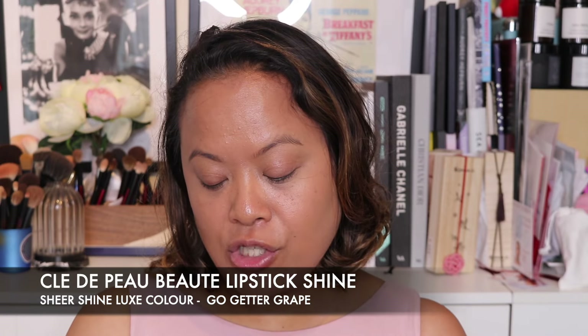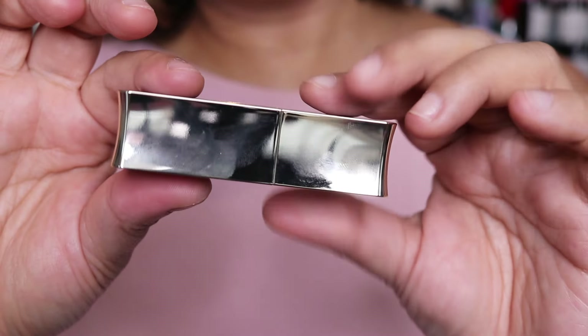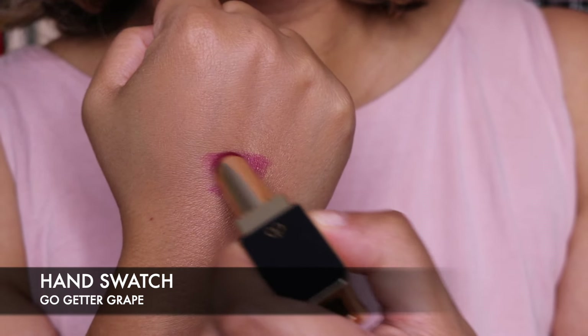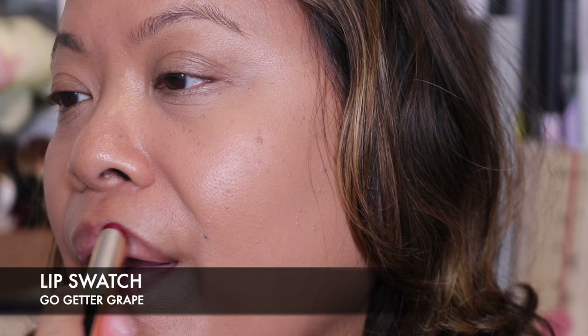This is their Clé de Peau Beauty Lipstick Shine in the Sheer Shine Luxe Color formula, in the shade Go Getter Grape. It comes in the lovely Clé de Peau packaging — beautiful packaging — you pull it and turn it around. Stunning. You lift it open and this is the hand swatch — a gorgeous shade. Let's put this on to give a little bit of colour. It feels very moisturising on the lips. What a pretty shade. If your skin looks really good from skincare and you have this beautiful foundation, you don't need to do a lot to get a really lovely look.